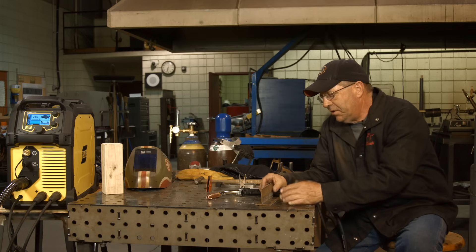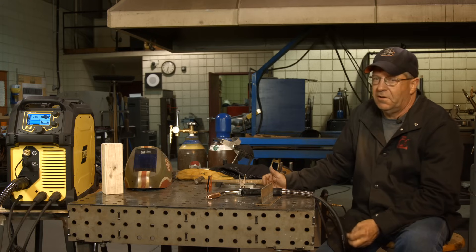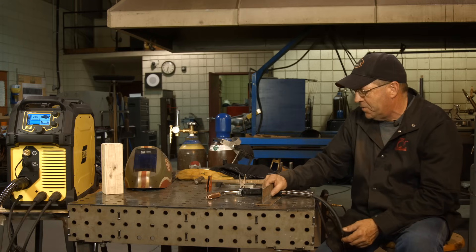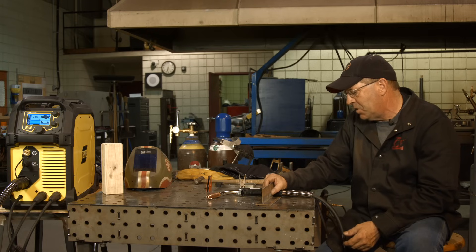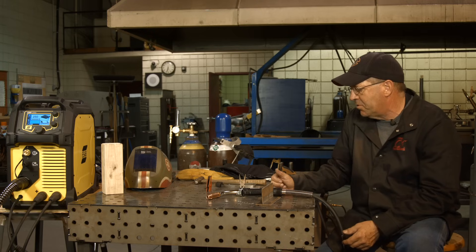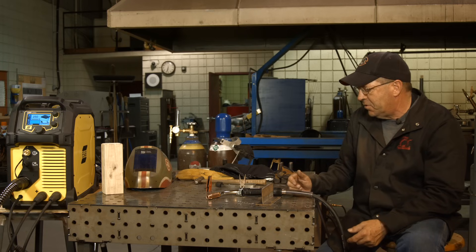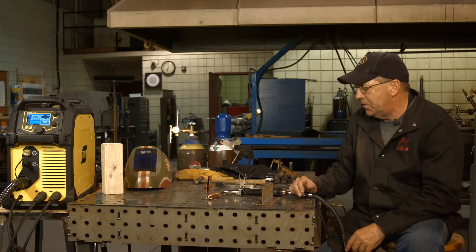Even if material looks clean and gray, it still has mill scale on it, and that does affect your weld properties and weld pool properties. I don't like MIG welding over rust and mill scale. Definitely don't want to weld over mill scale on TIG welding. With stick, a lot of times you can drive right through it with your 6010, 7010, or 6011 electrodes — you just turn it up 10 amps and blast right through it.